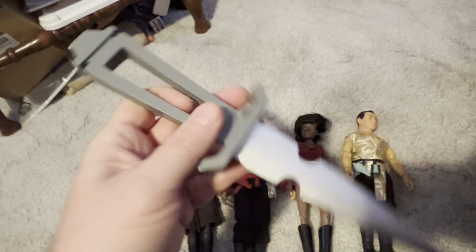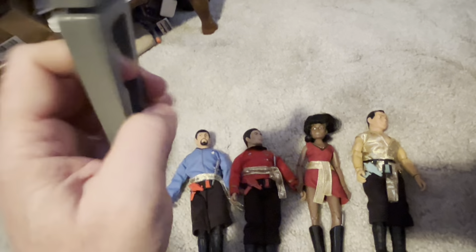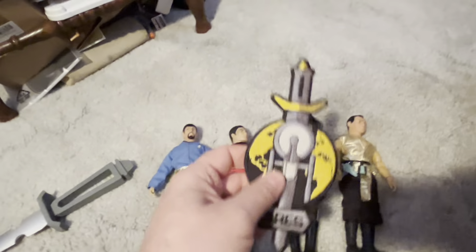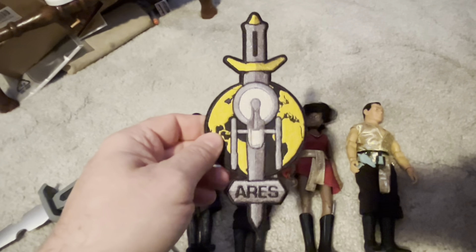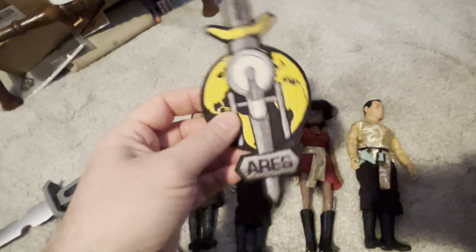I did this one too — it was a resin kit, pretty easy. I also got this from Axanar: this is the Mirror Universe Aries patch, which is pretty cool and kind of rare.